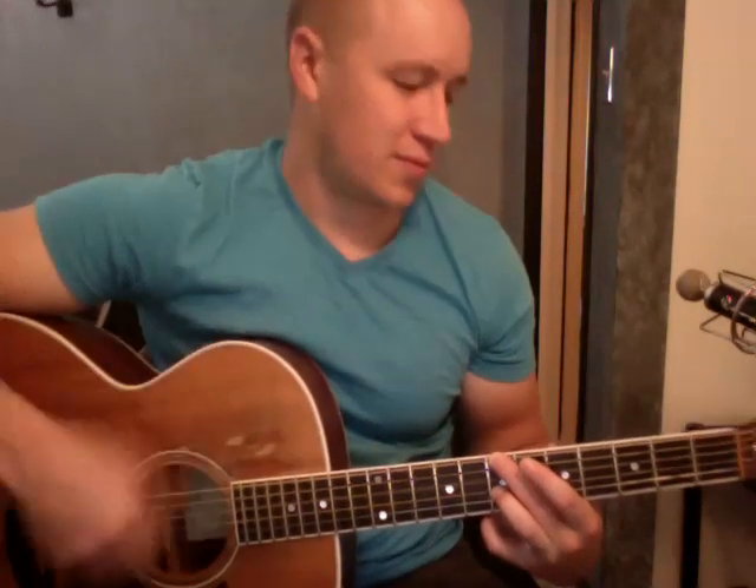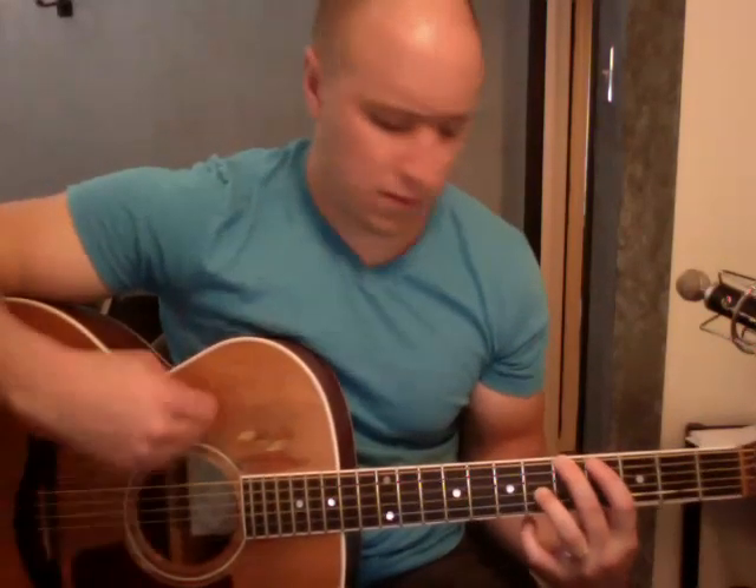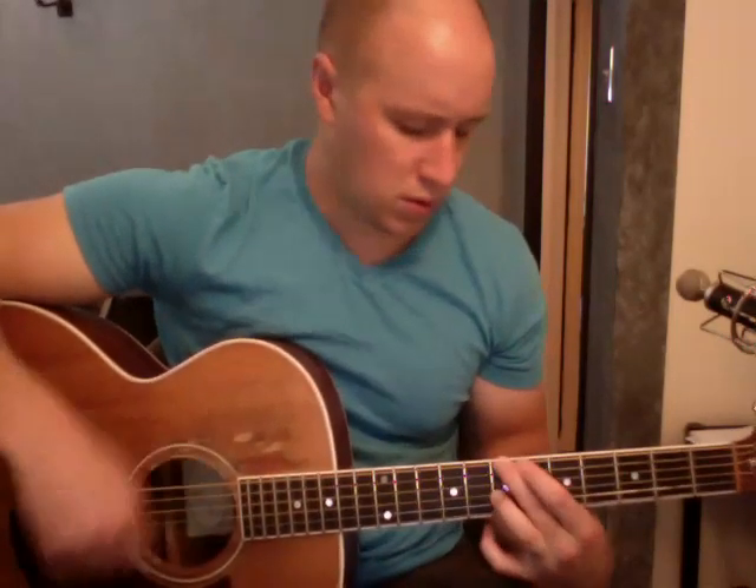Hey, what's going on? I'll play just a little bit of this one, and I will teach it to you right afterwards. I'll teach the whole part, including the choruses and everything like that.